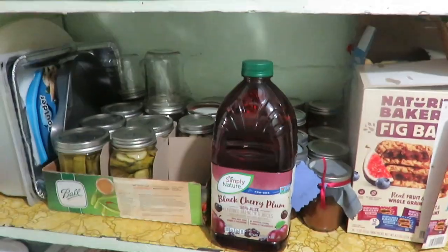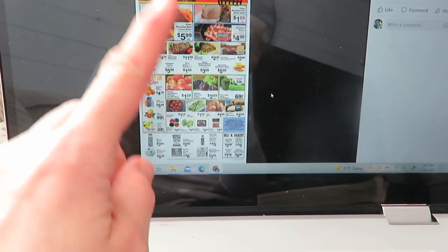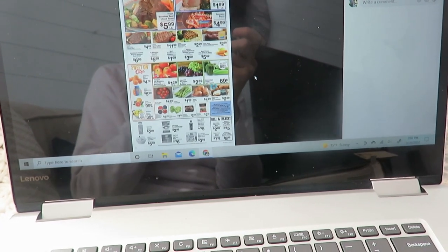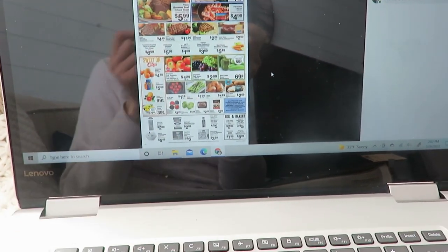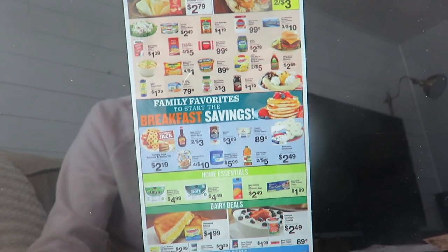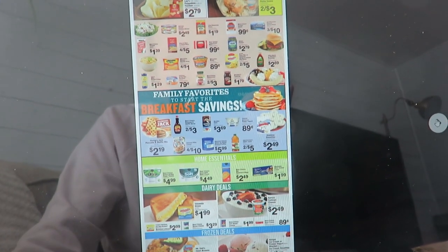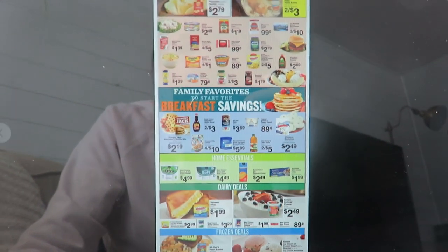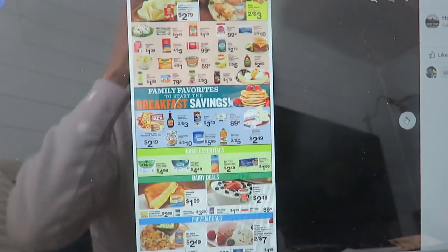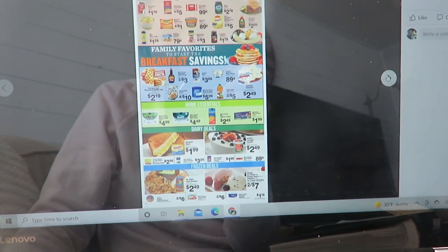My local grocery store started putting their ads on Facebook instead of mailing them out — I loved the mailed-out ads because it was so nice to just flip through. I'm looking here to see what I'd get — fresh produce, rice which I do get. I don't really buy a lot from our store because it gets rather expensive. Maybe some applesauce because Nadia is loving applesauce right now, and then some fresh produce that's on sale.